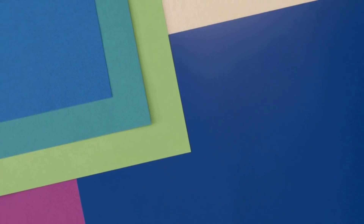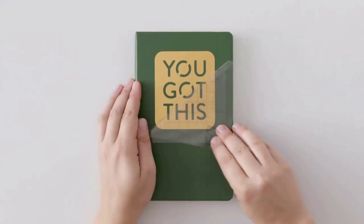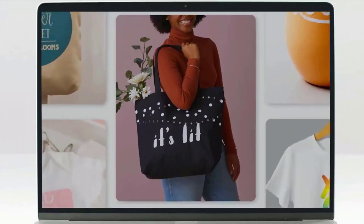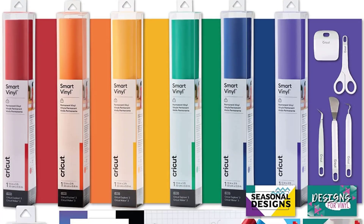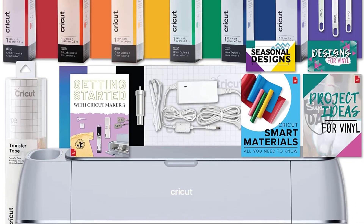The Maker 3 is compatible with all-new smart materials up to 12 feet — smart vinyl, smart iron-on, smart paper sticker cardstock — all without a mat. The bundle includes one Cricut Maker 3, one Cricut tool set, six 3-foot rolls of Cricut smart vinyl in red, orange, yellow, green, blue, and purple, one 3-foot transfer tape, and one Maker 3 digital guide with project tutorials and inspiration.